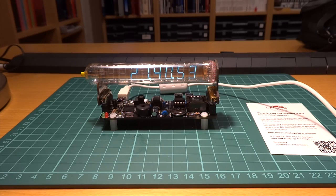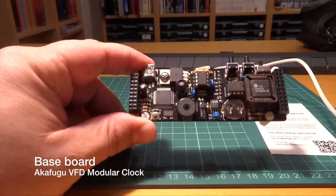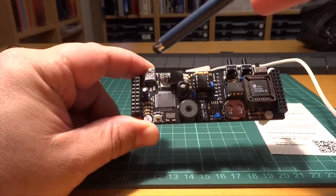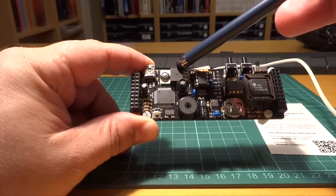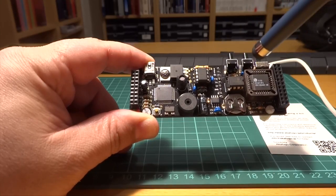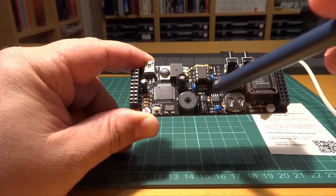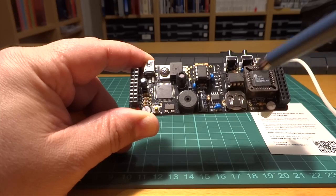Let's have a detailed look at how the clock is divided into the baseboard, the clock itself, and the tube shields. This is the baseboard — the heart of the clock. It has an ATmega32, and can be powered and programmed by the mini USB connector. Right next to it there's a voltage regulator. Underneath is a buzzer, and a DC-to-DC converter that steps up 5 volts to the 40 volts necessary for the tubes. Here we find an RTC that keeps the time when the clock is off, powered by a battery.